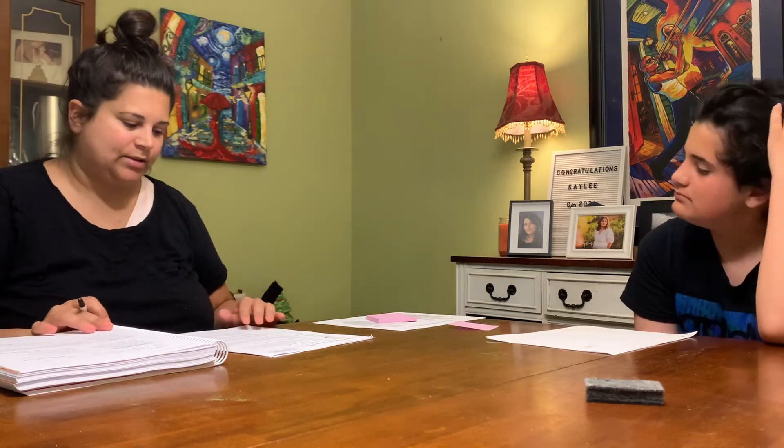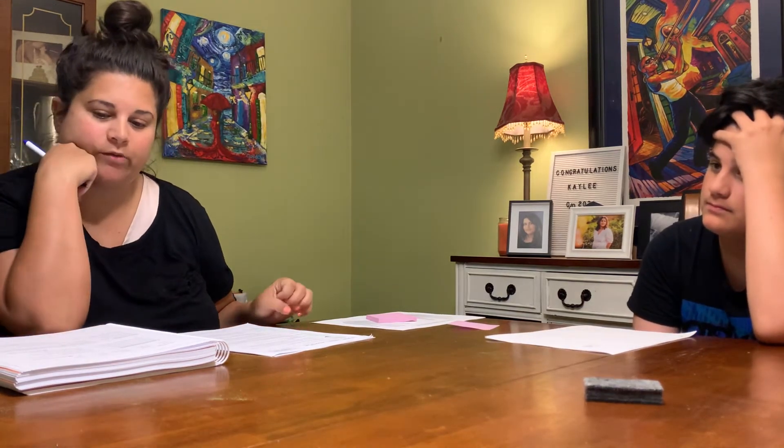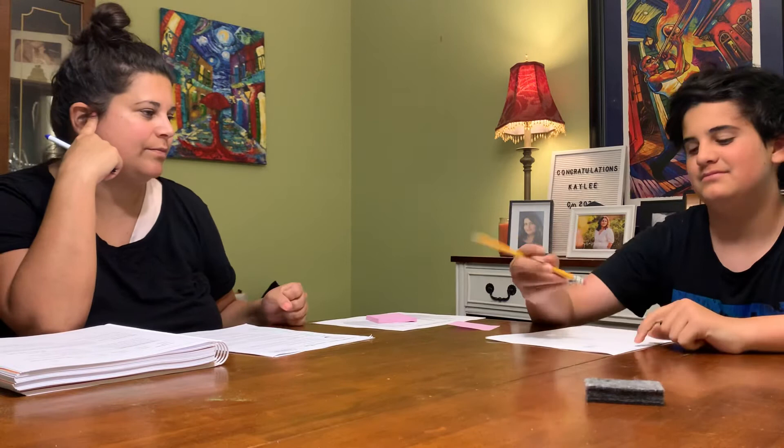So now we're going to do the sentences. I'm going to say the sentence two times, then you're going to pound out the syllables, say the sentence, and then write it. Are you ready? Do not rub that cub. Do not rub that cub. Say the sentence. Now pound. Now write it down, and remember punctuation — like having a capital at the beginning of a sentence.